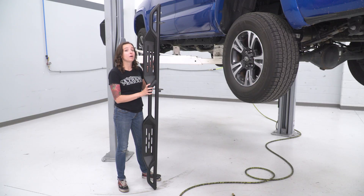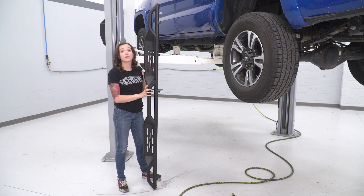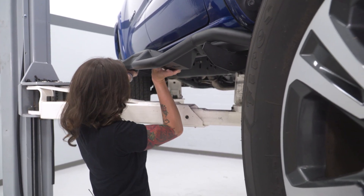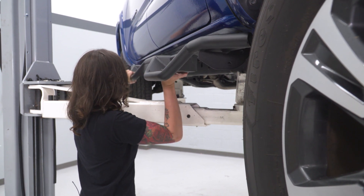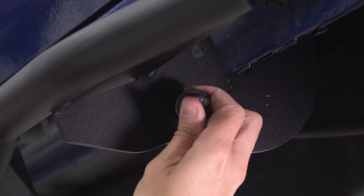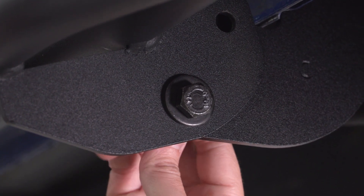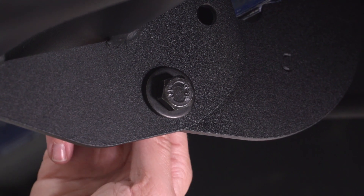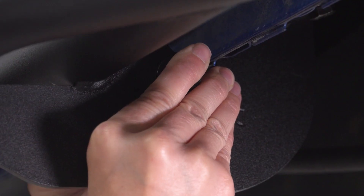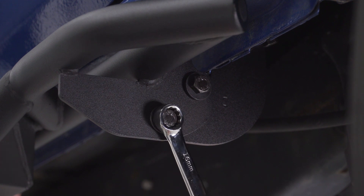At this point, we can get our sidestep onto our Tacoma. You just wanna rest this tube here onto our brackets. You may want a friend to hold it in place while you get the bolt in, so let's get this on our truck. Line up the bolt holes on your bracket and your step. Put your hardware through and make sure there's a washer on each side before threading your nut on. Grab a 16-millimeter wrench and a 17-millimeter socket and tighten these down.